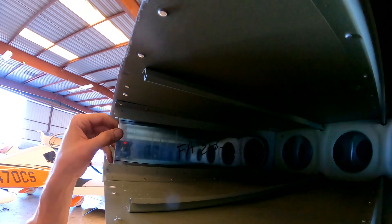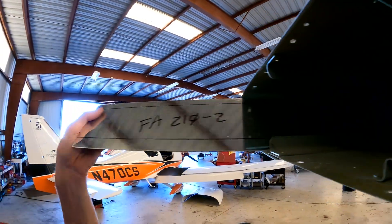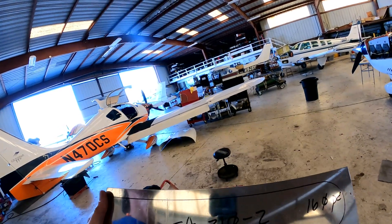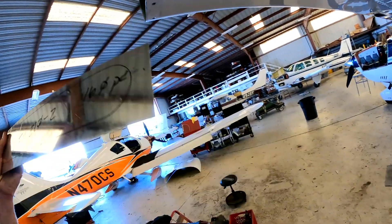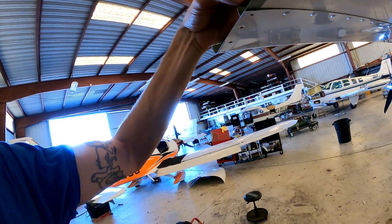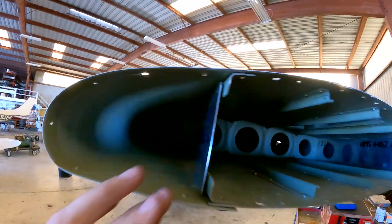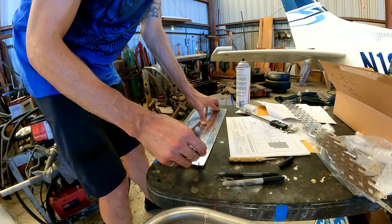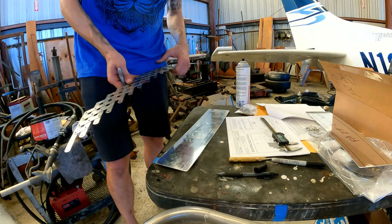What we're doing right now is finding out where we're going to drill for our rivets — that is currently our setup. We've got a little bit thinner on the top than on the bottom, but that's how that cookie crumbles. Once I have that installed, there's a gap, which there is — cool. Now it's time to go measure and punch.